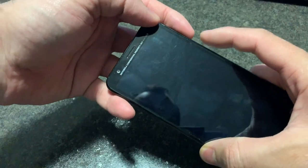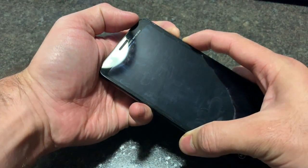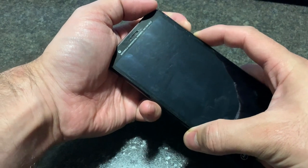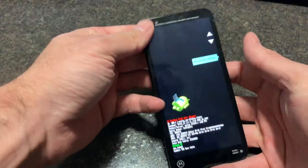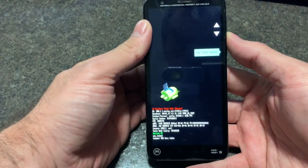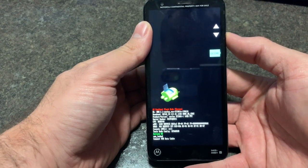Press and hold power and the volume down. Once the phone turns on, remove your fingers. Now you need to select recovery mode.